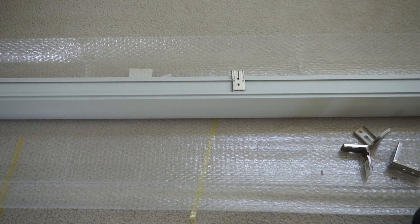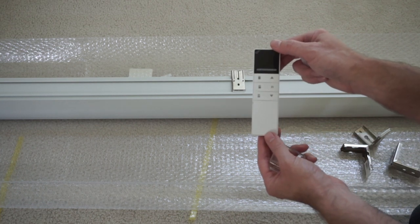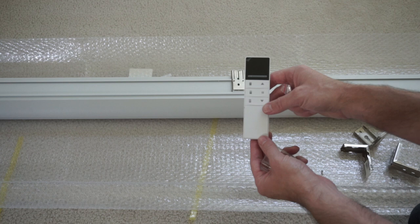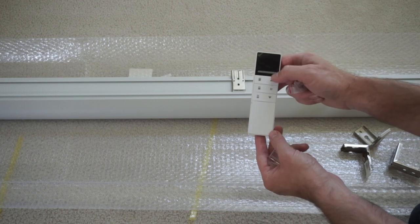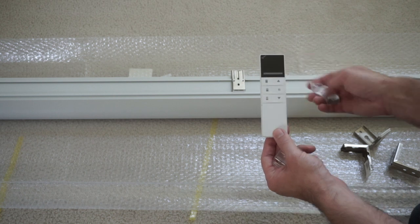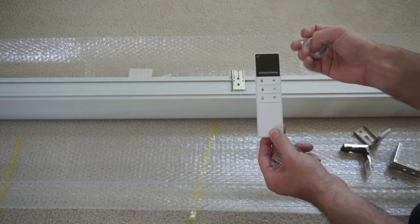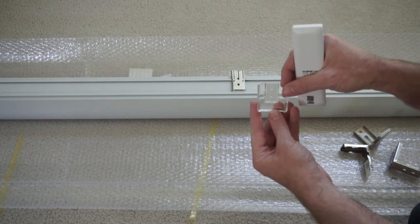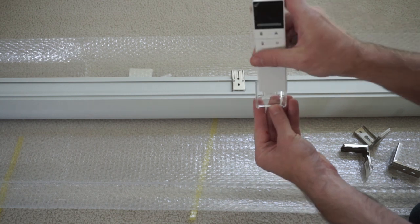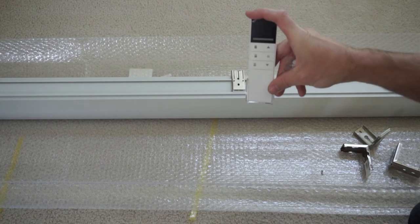One extra piece to show you: this is an optional remote. The one we're showing here is a two-channel remote — we'll show you more on how to get that set up. It does have a battery that you'll pull out and place in. It also has a mounting plate if you want to put it on your wall — it just slides right in, and that can be your storage for the remote.